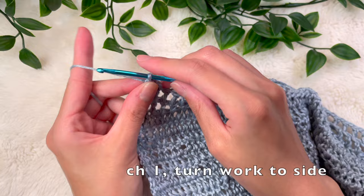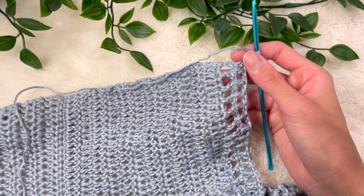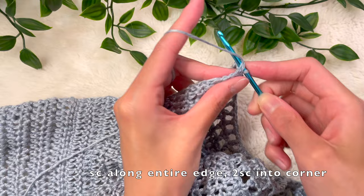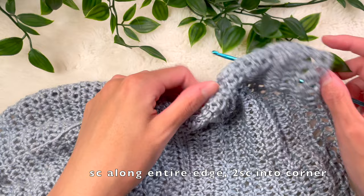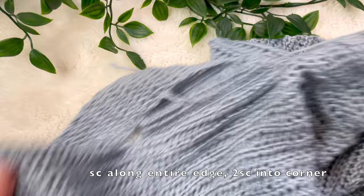Now we're going to chain up 1 and clean up the edges of this top by adding a single crochet row along the entire perimeter. Into the very edge, place two single crochets — here's the first and here's the second. Then place just one single crochet along the entire perimeter, fairly evenly spaced out — this will clean up the edges nicely. Do this all the way around. When you reach the other corner, place two single crochets into the corner to give it a nice crisp edge.